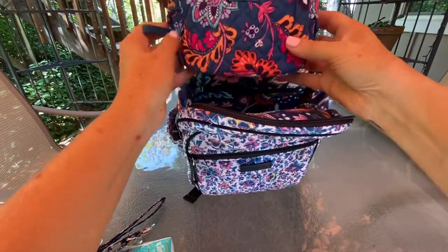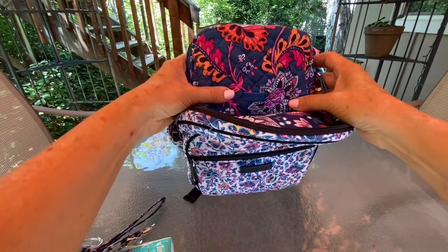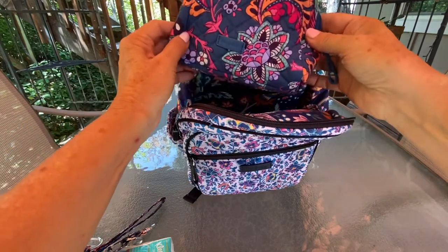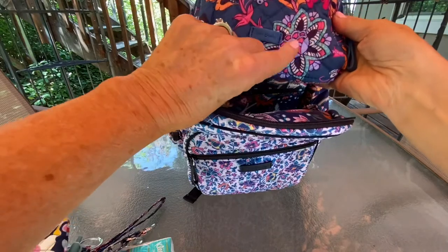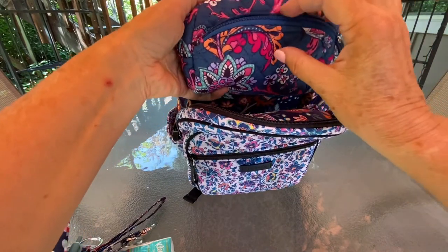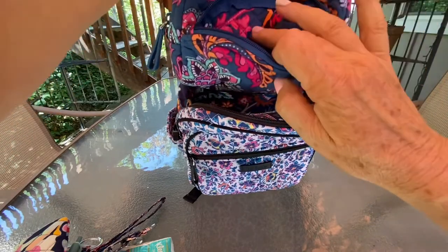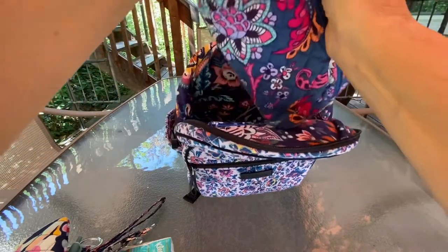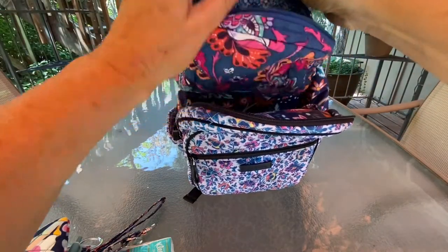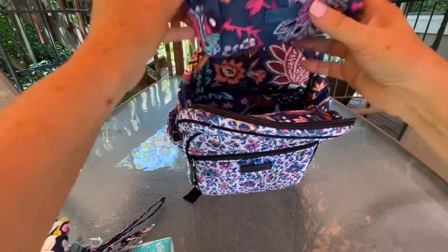The next item is my cosmetic bag — this is Dragon Fruit Floral. I tried to find one with a lot of orange and pink because I really like that combination on this pattern, and this one has a nice big flower. I think this is the small cosmetic, not the mini. There's more of the pink and orange in there with the Vera Bradley tag. This is what I'm carrying all my small cosmetics in — the inside has that PVC plastic lining.